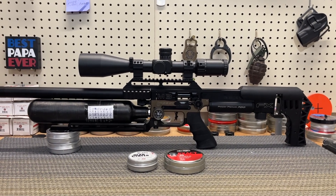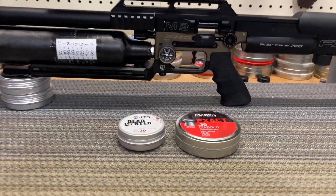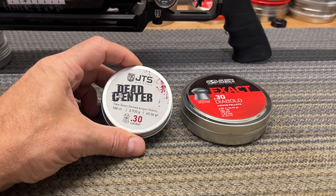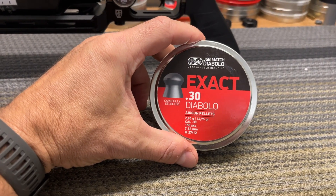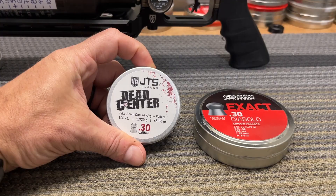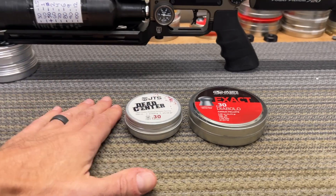What's going on YouTube, welcome to PCP Savage. Today's episode we're gonna compare two great pellets: JSB 30 caliber 44.75 grain and JTS 30 caliber 45 grain. This should be fun.